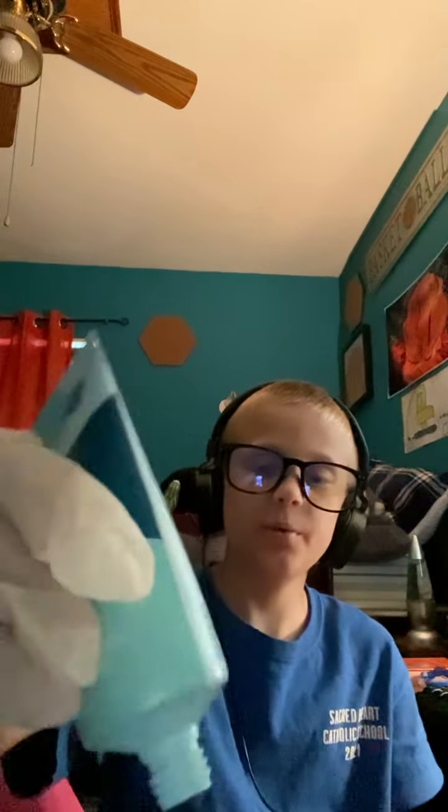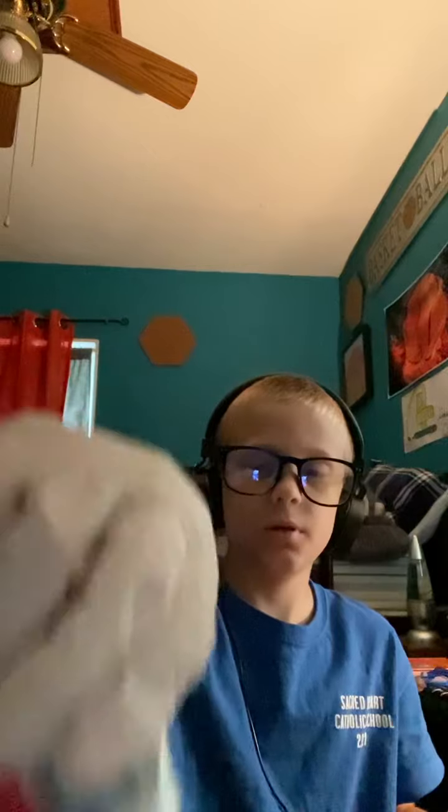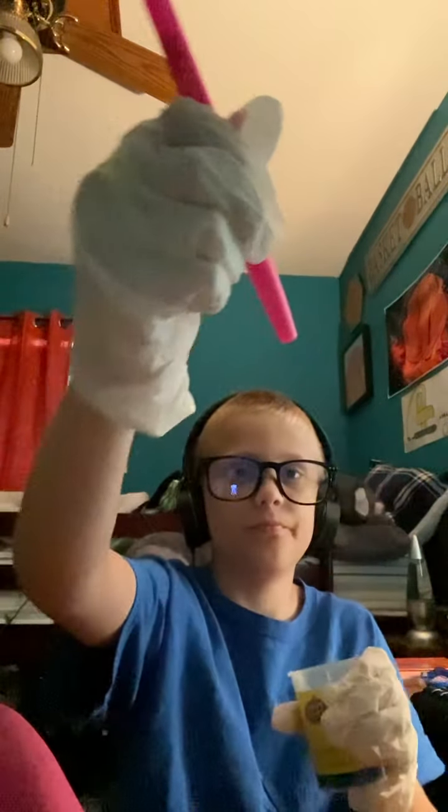I'm gonna shake it up a little bit, and then I'm gonna put some of this in here. And then a little bit of toothpaste. Okay, just get that big blob out there. So now shake it up — shake, shake, shake, shake, shake, shake. Now we need to put a little bit into here, and then a little bit of a party.